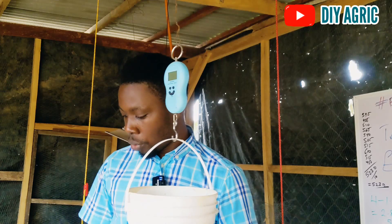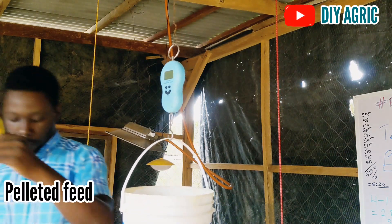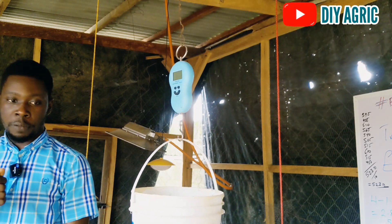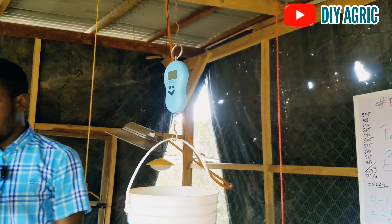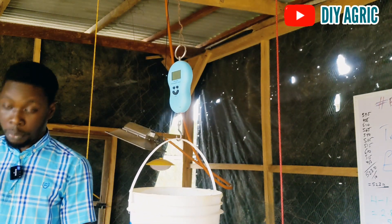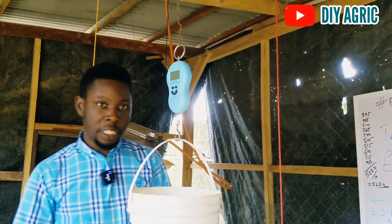Another update: at the point when I changed to this feed, they were reluctant to eat it. The other feed finished on day 12 or 13, so I changed to this pellet — we were using crumble before. When I changed to this pellet, they were reluctant to eat, which also affected their weight.